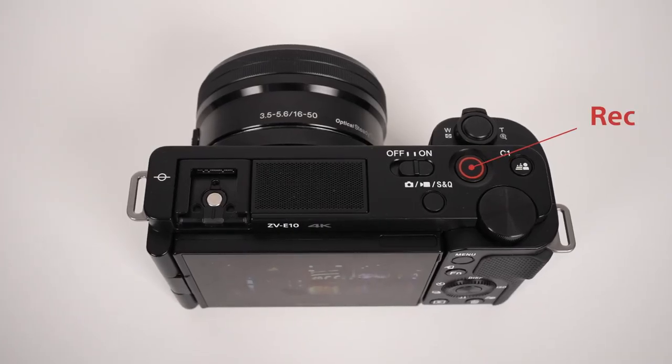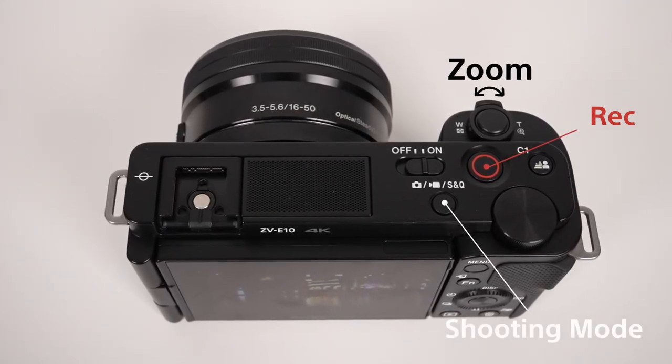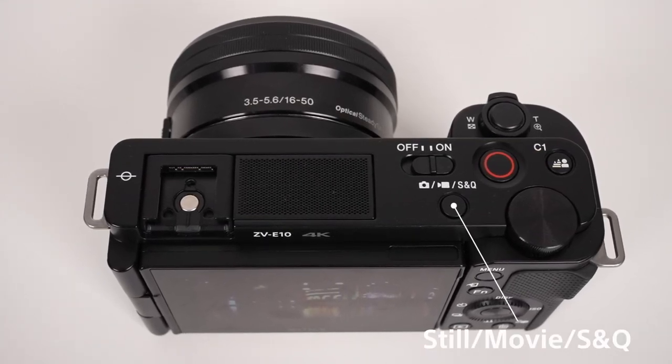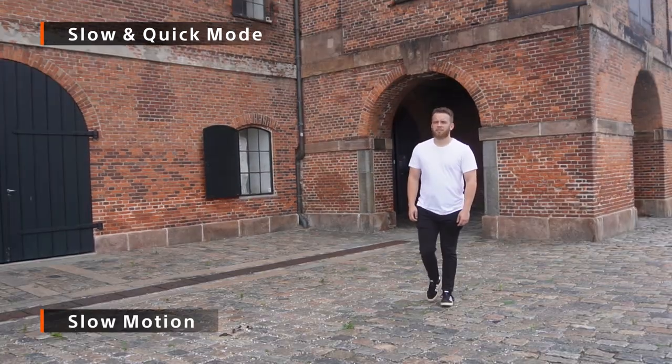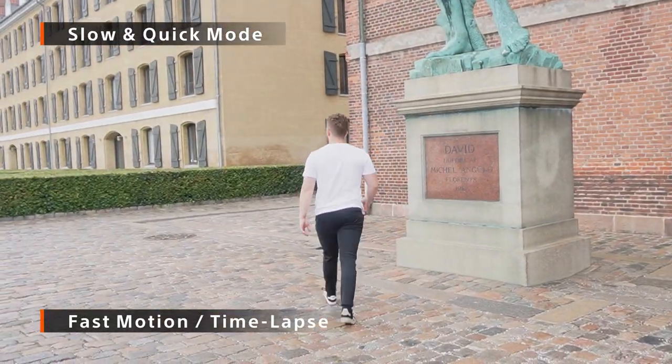It's easy to operate this camera and you switch recording modes by the push of a single button. You can toggle between still pictures, main video settings, and slow and quick. Slow and quick is a mode where you can record nice b-rolls saved in slow motion — or why not try fast motion?